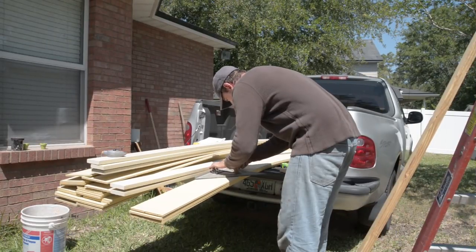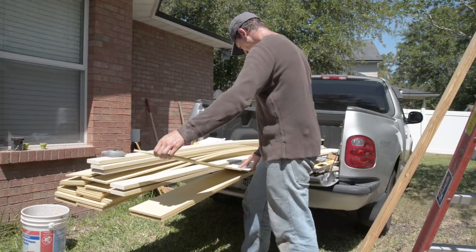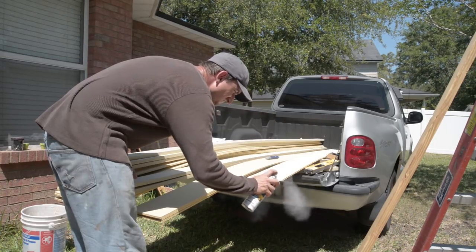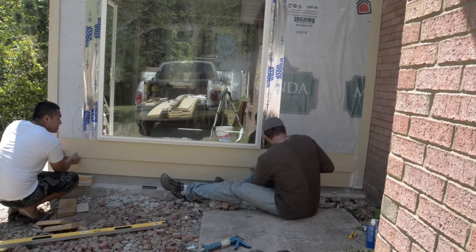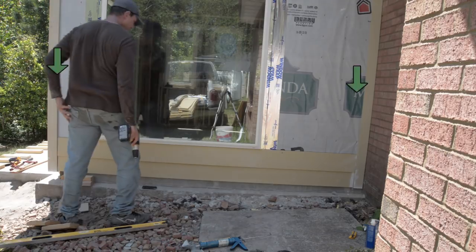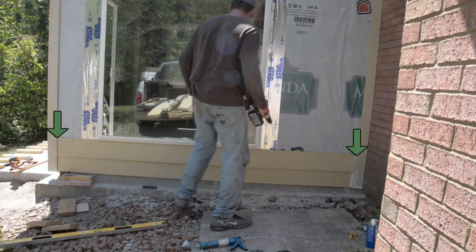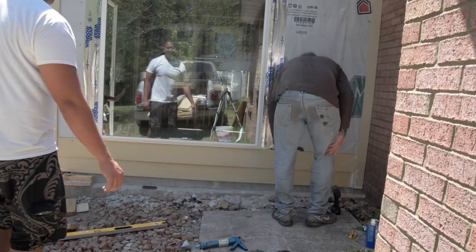I then cut my next piece of plank using a razor, scoring both sides and snapping. This board was placed so it overlapped the first board by about two inches, which was enough to cover the screw heads in the first board. I cut the length slightly shorter than the full distance of the wall to leave a small gap between the lap board and the trim board pieces for expansion considerations.